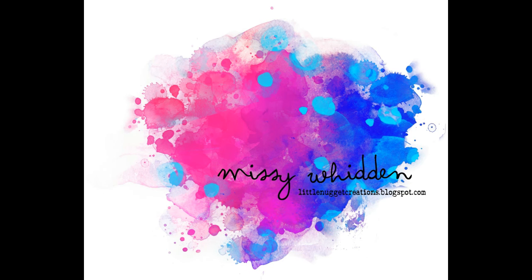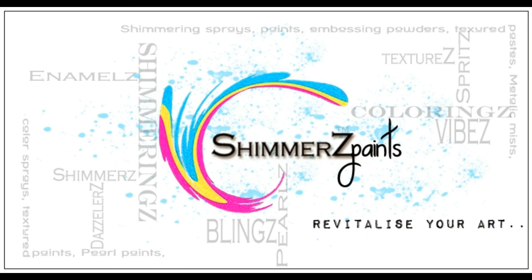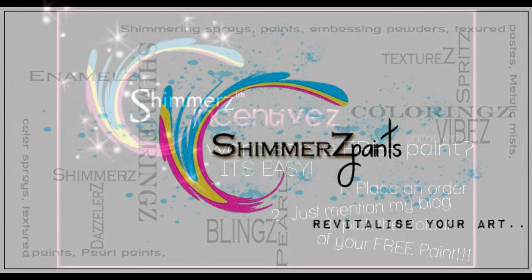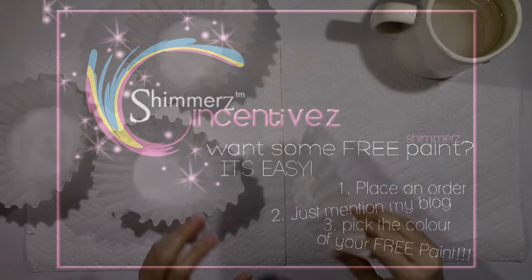Hey everybody, it's Missy with the Shimmers Education Team. I have another layout for you today. Before we get started, I just wanted to remind you that when you order from the Shimmers Paint Store, if you mention my name when you check out, you can get a free product of your choice. Remember that, because free product is awesome.